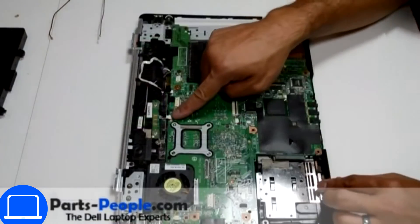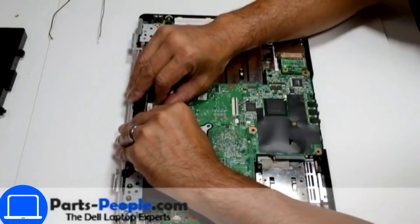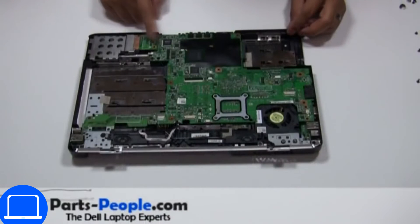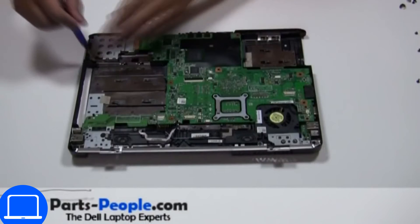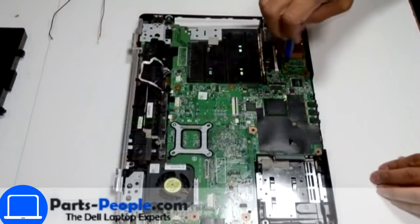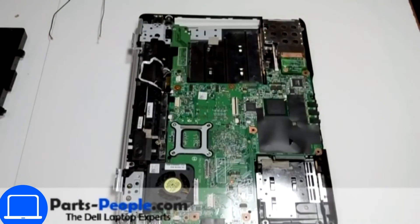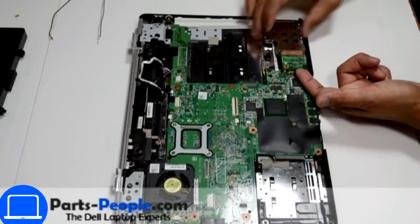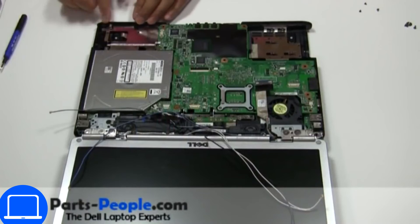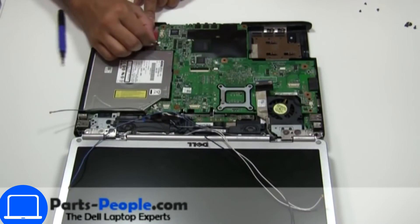Now disconnect the power button. Now unscrew and disconnect the express card cage. Now unscrew and disconnect the wireless circuit board.